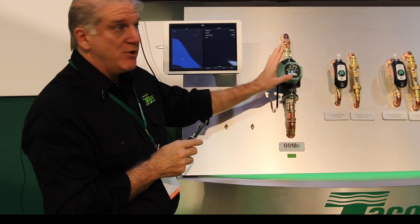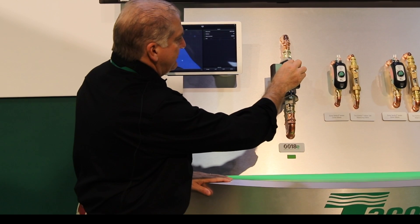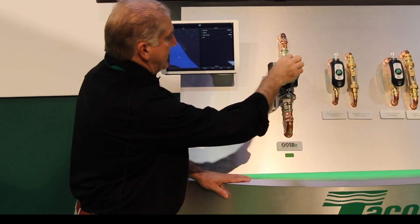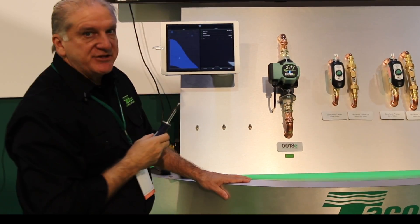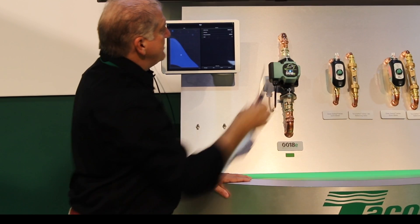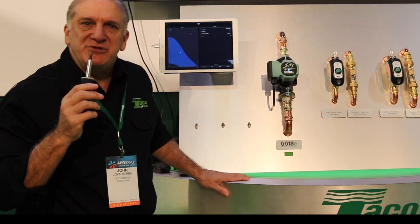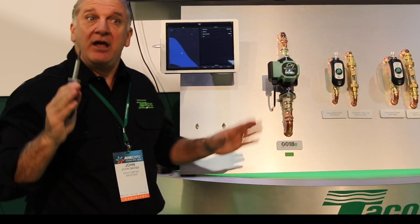I go to my fixed speed mode and I adjust the flow until the app reads just about seven gallons a minute. It will tell me what the head loss is through that piping system when I have this set to seven gallons a minute. I just keep moving it up until I see seven gallons a minute — or as close as I can get. Right about now I'm at about 6.7, 6.9, seven gallons a minute, just about eight and a half to nine feet of head.